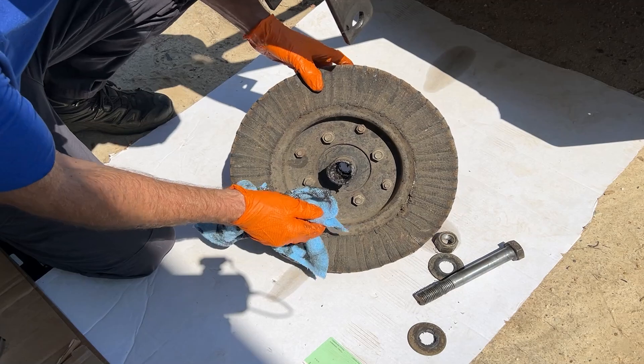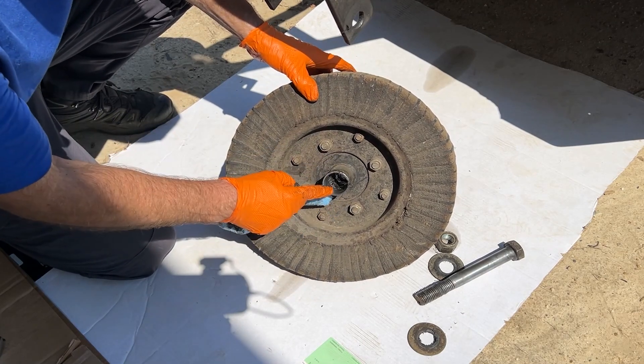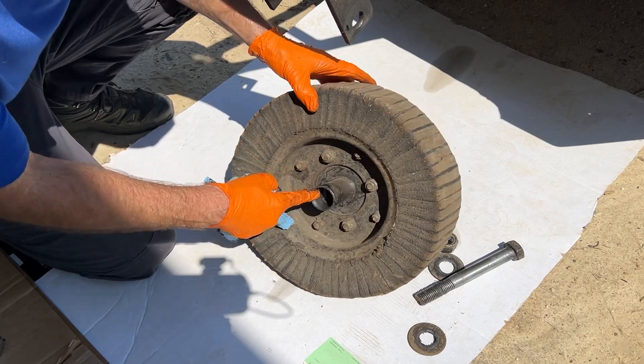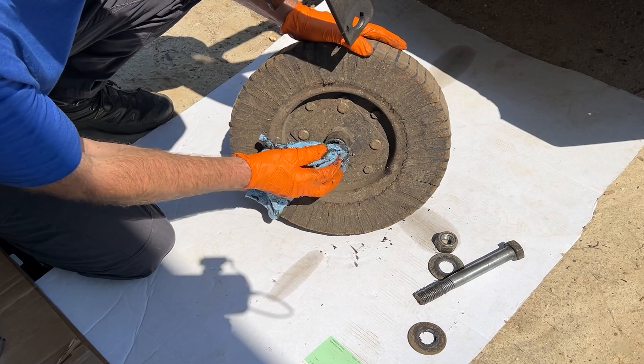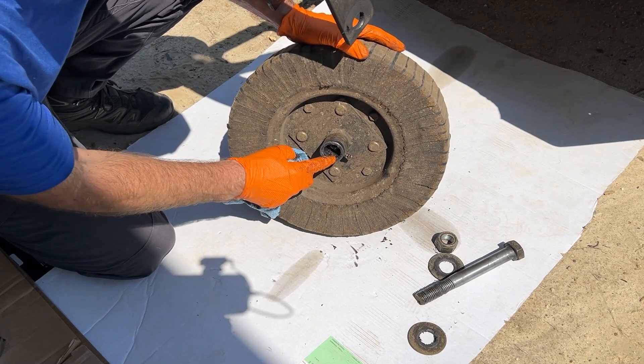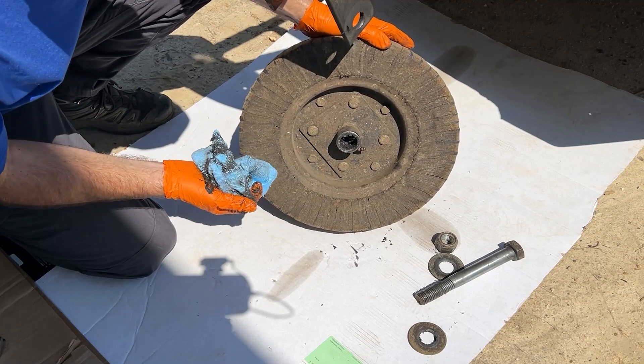Taking a closer look at the hub, we can see that it's just wallowed out here on the end — this would be the thread end of the axle. Turn it over and you'll see that it's still kind of intact on this side. There's a little bit of metal missing here but it's not wallowed out like the other side.